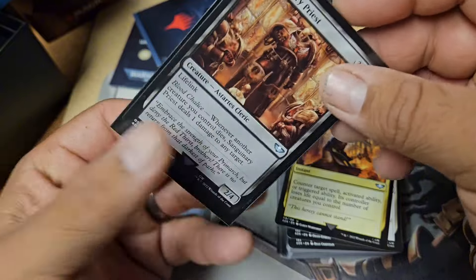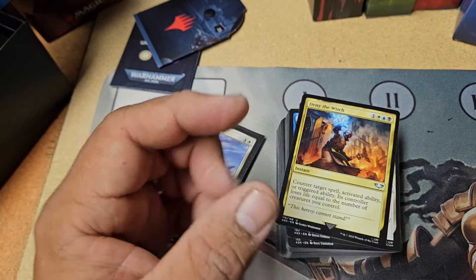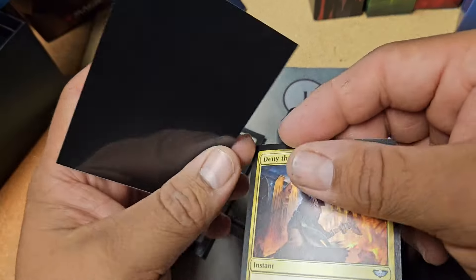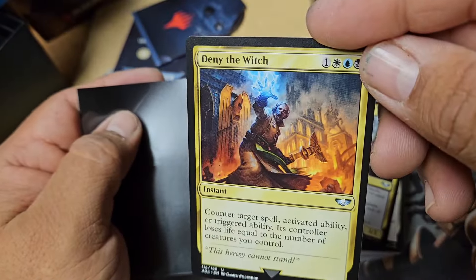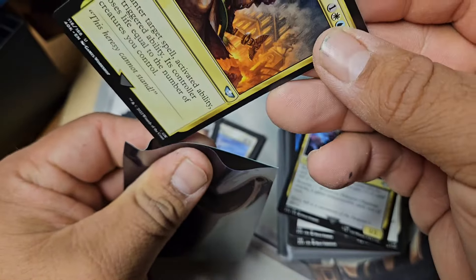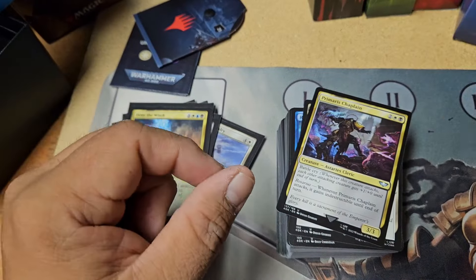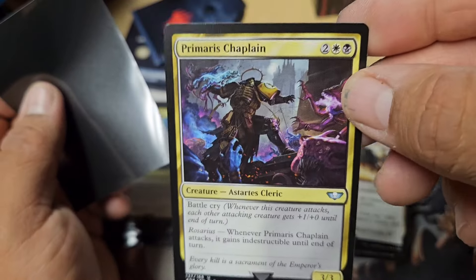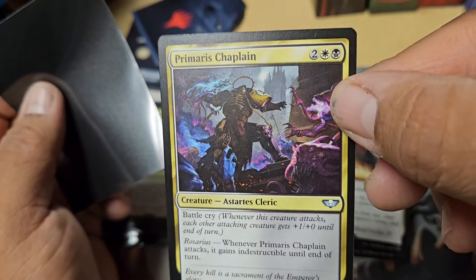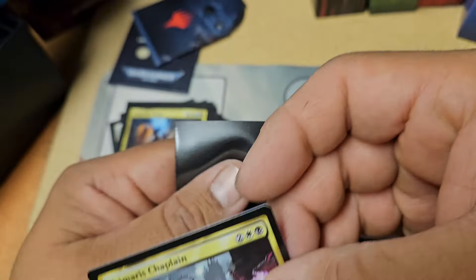I've also been looking at grabbing a couple of figures just to start painting. I don't know when I'm actually going to pull the trigger on that. As you can see, I have a lot of hobbies right now — just too much. But magic is my favorite. It's probably just because I haven't played Warhammer ever before.